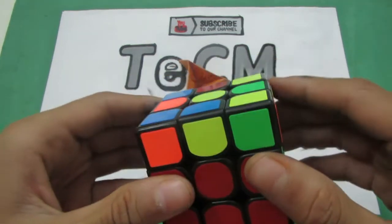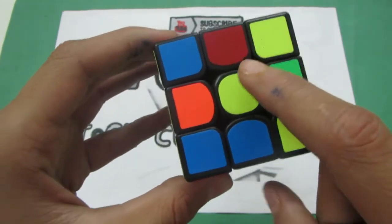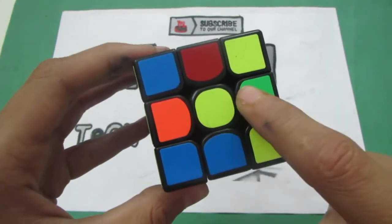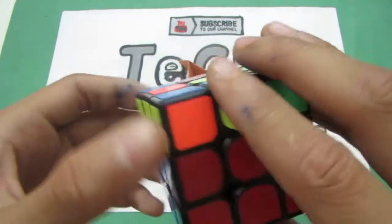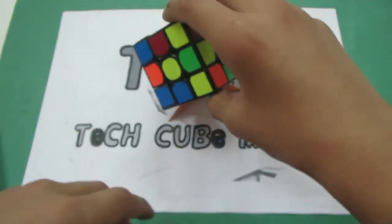In this video I'll be teaching you my algorithms by which I make the cross on the upper side after my F2L. So let's get started.